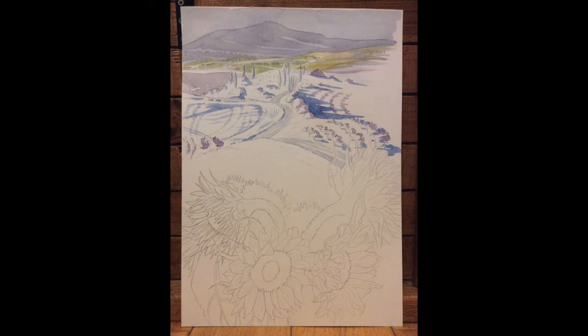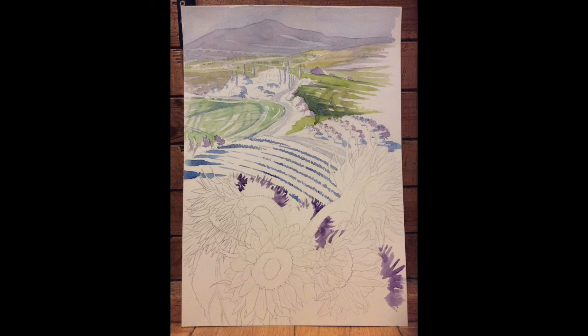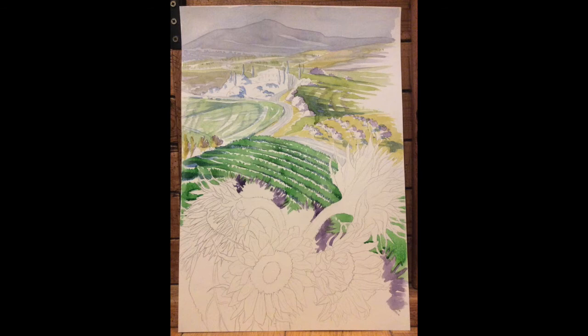Then I added more green washes. I was trying to get a good range of different greens — more neutral and paler in the background, then stronger greens as I came forward in the picture. That's why I started adding more yellowy greens. Then more cobalt blue stripes to break up the landscape in the foreground, and some more violet in the flowers at the front to give a bit of texture.